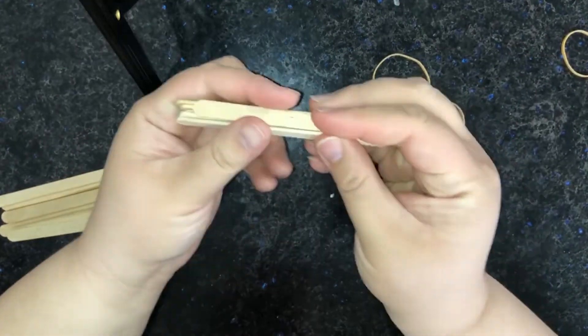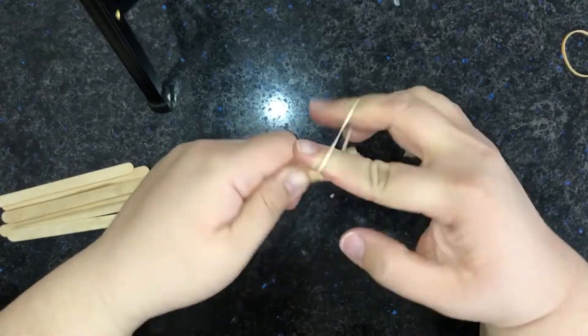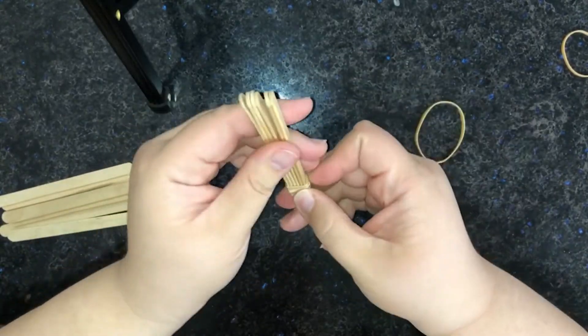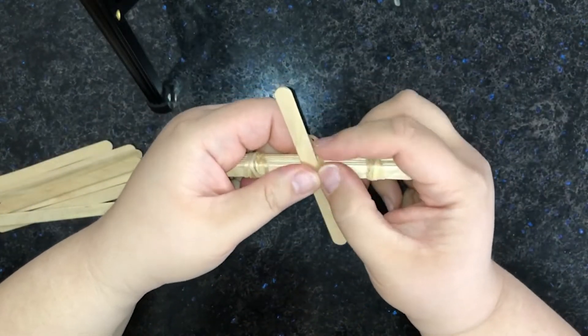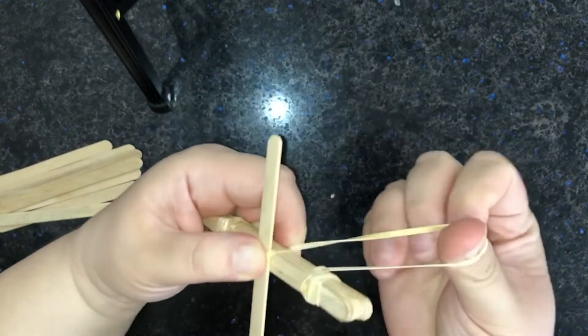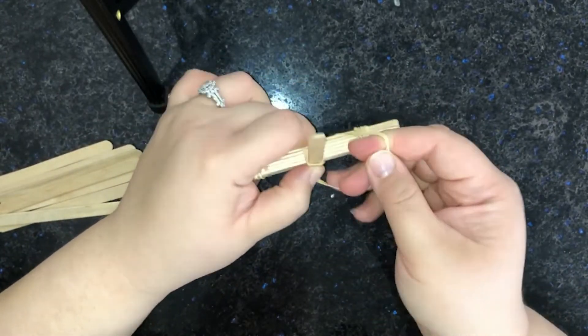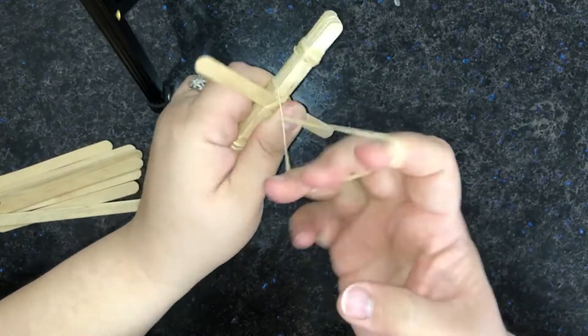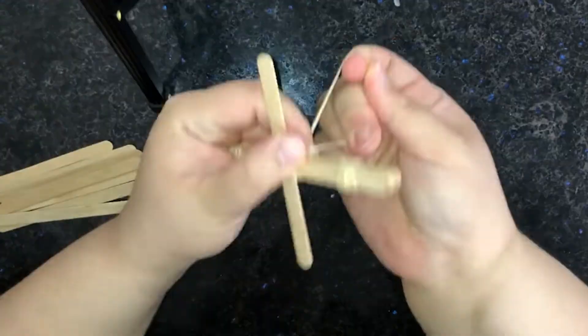First, we'll stack six popsicle sticks on top of each other and bind them with two rubber bands, one on each side. Next, let's attach another stick perpendicular to our stack using another rubber band. Notice I'm using an X shape when wrapping my rubber band around the pieces. This stick is our launching stick.